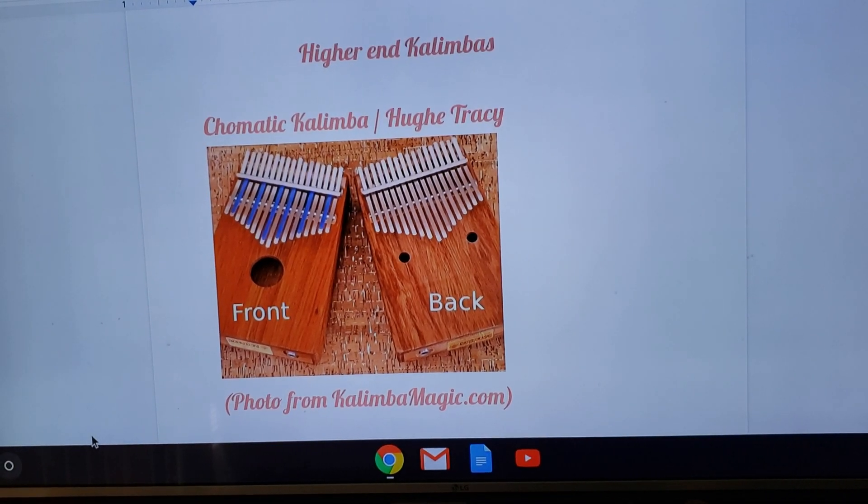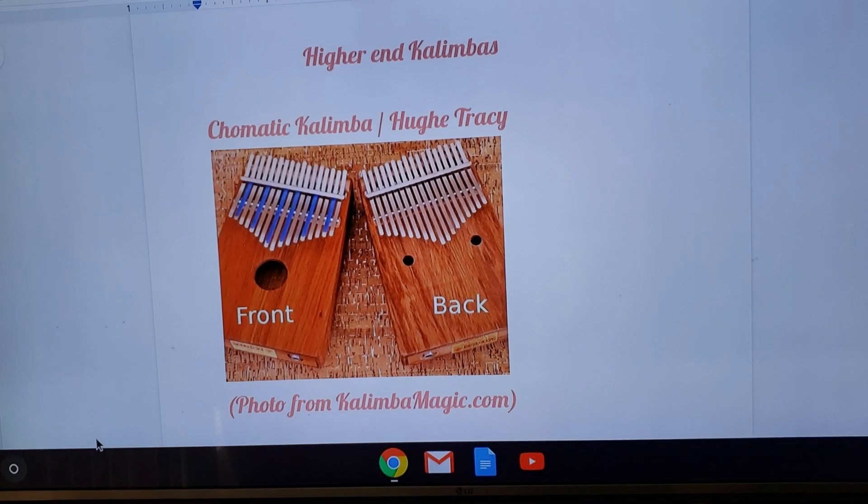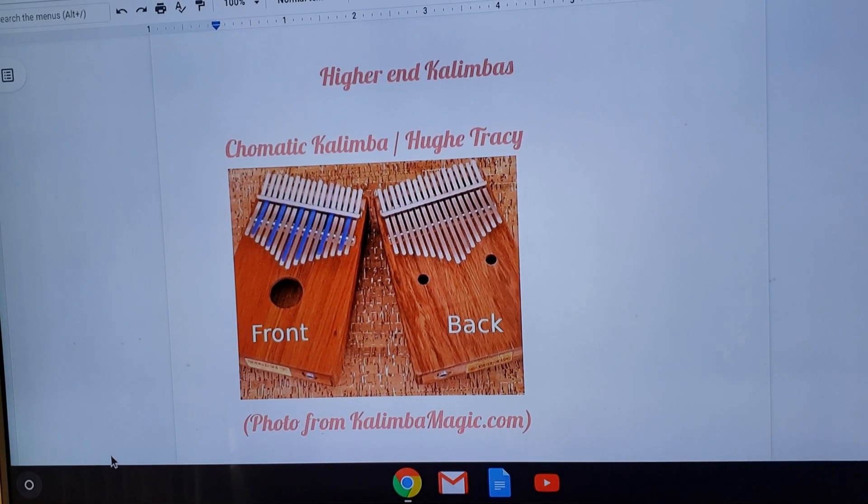Hello, my dears, and welcome back. In today's video, I'm going to talk about higher-end kalimbas. And when I mean higher-end kalimbas, I don't necessarily mean higher-end price. Some of them are quite expensive, but other ones are just going to be a better sound quality.